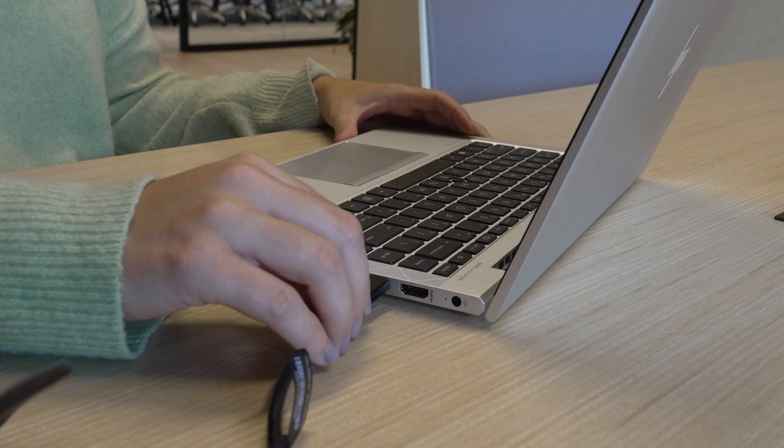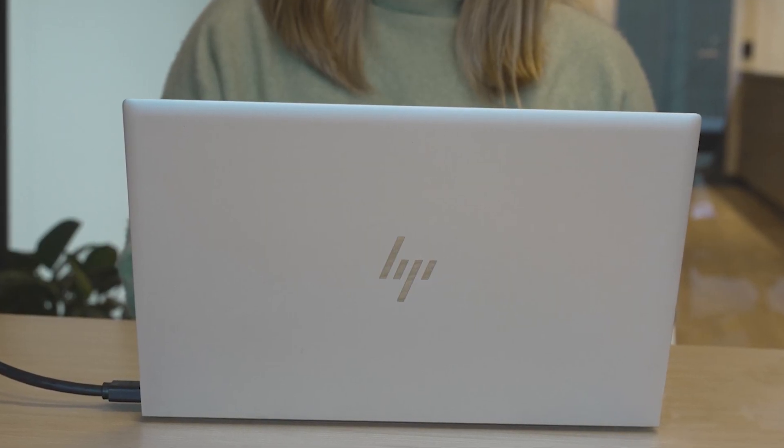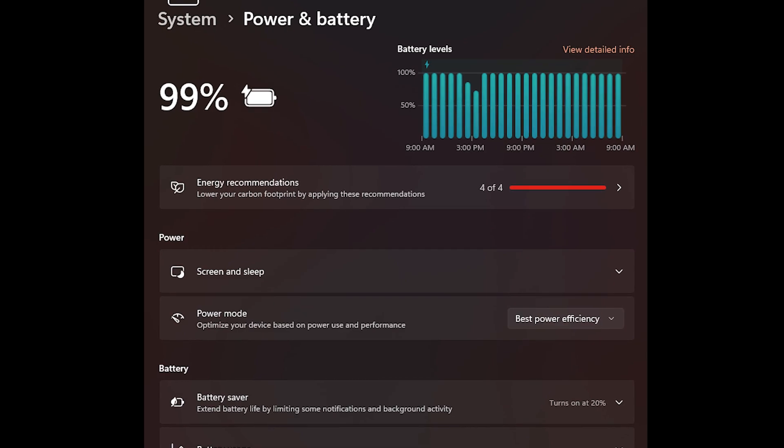By adding a dock to your setup, you can simplify the end user experience by ensuring that they only have a single USB-C cable to connect to their computer when they're ready to start their meeting. That single cable will even charge their notebook so that they don't have to worry about losing power halfway through their meeting.